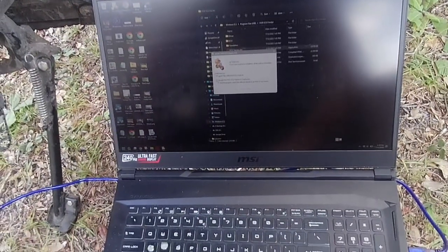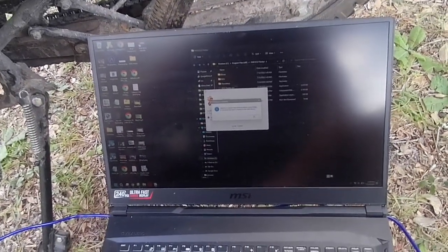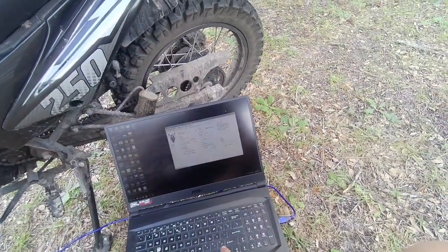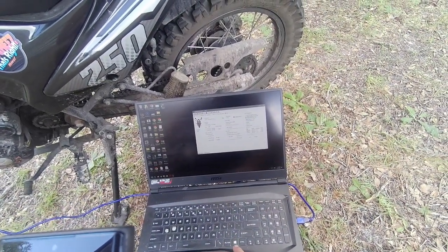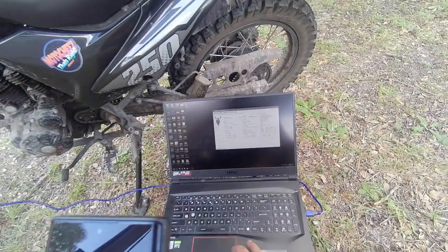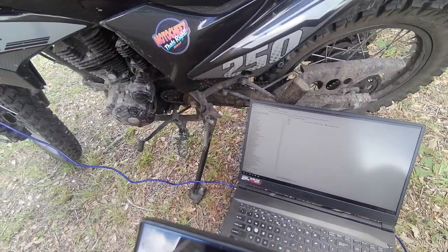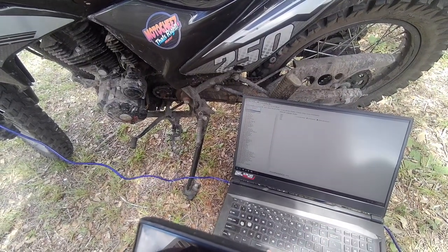It seems complicated the first time, but once you do it the first time it's not so bad — not knowing the first steps is the hard part. Alright, I'm back in. You gotta upload the tune still — no no no, don't do that. Now that you opened it, don't upload everything. Go to the tuning tab on top, then select your MTO 5 flash bin in the upper left corner, then you have the pull-down menu.